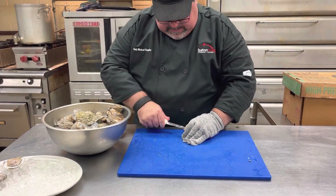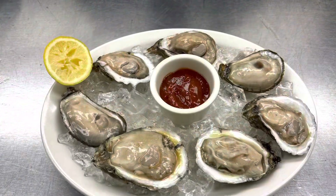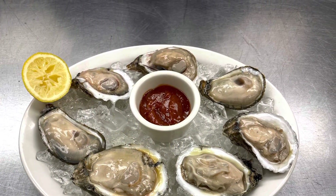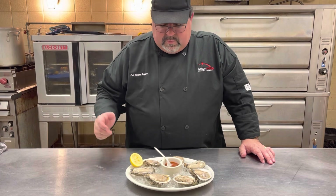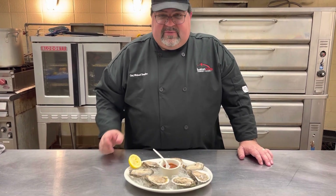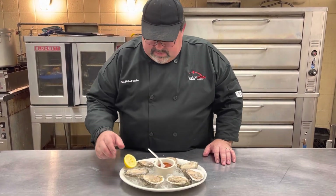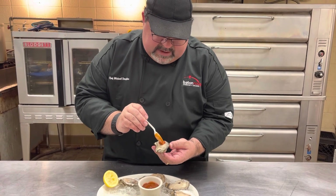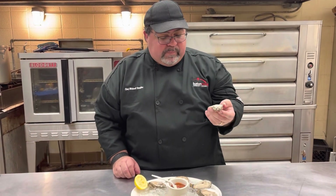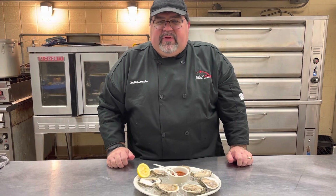And there we have beautiful oysters on the half shell — nice, lovely raw oysters. This is my preferred way to eat an oyster. Some people like them fried, some people like them grilled. They're good any kind of way. I love a good oyster. I take a little bit of cocktail sauce, put it right there on top of the oyster. Cheers. That's perfection all day long every day.